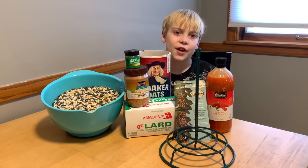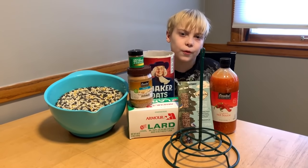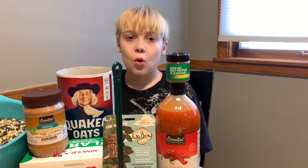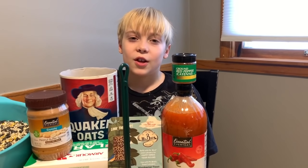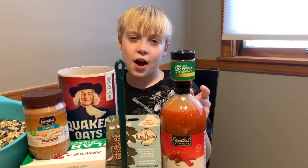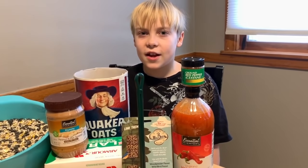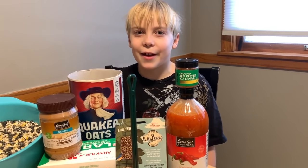This is Twin Cities Adventures and in today's video we're going to show you how to make a squirrel proof bird seed cylinder. What makes it squirrel proof is we're going to make it with Louisiana hot sauce and ground cayenne pepper. Birds can't taste that, but the squirrels will be like, 'Ah!'